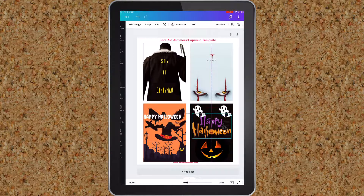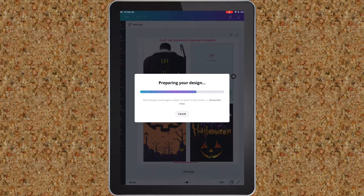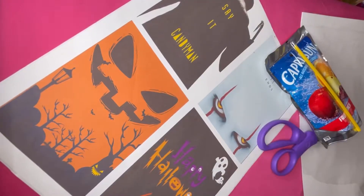So I decided to add those to my designs — though really I only designed the bottom two. Once I was done creating my labels, I went ahead and saved my image and printed them.